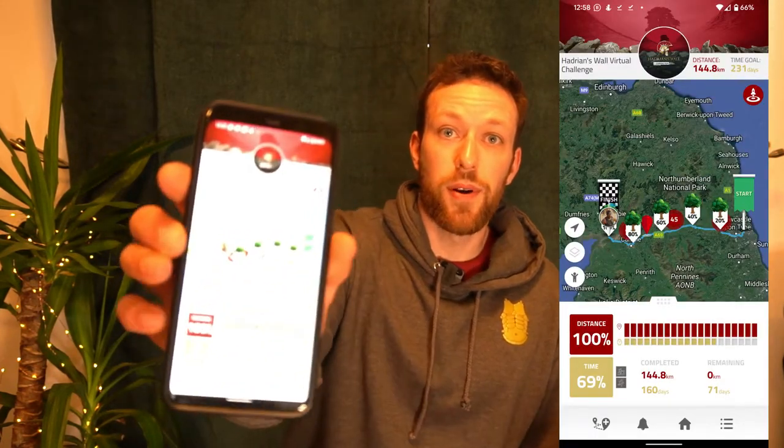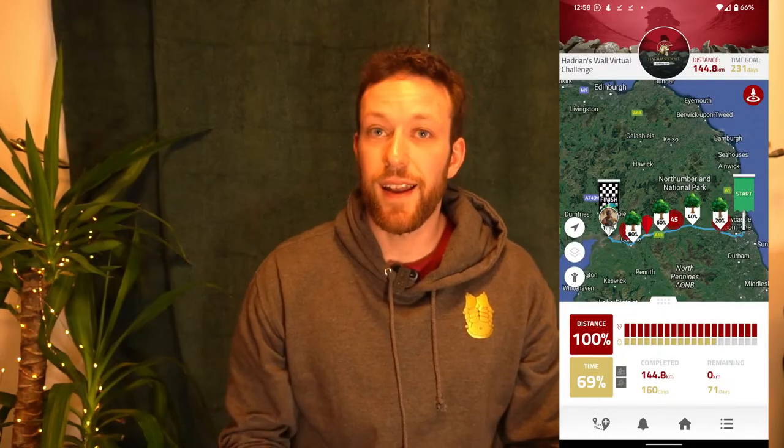The first thing I'm going to go through is my challenge — what I did. I did the Hadrian's Wall challenge, which is 145 kilometres — the equivalent of running along Hadrian's Wall, from one end at the edge of Scotland right the way across from coast to coast. Conqueror are really good; they give you a nice little app to follow along, and it showed me that I've planted five trees for my efforts as well.